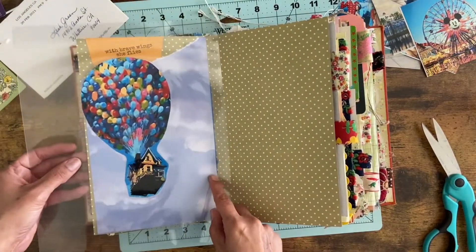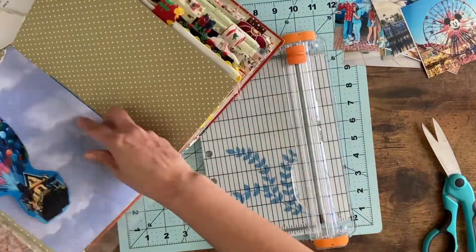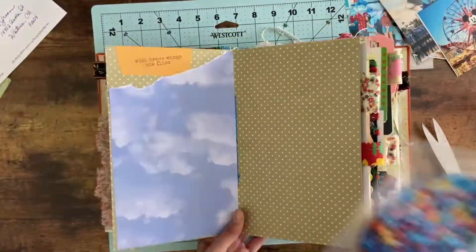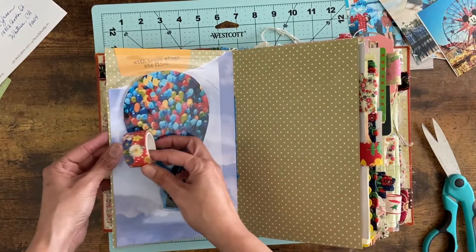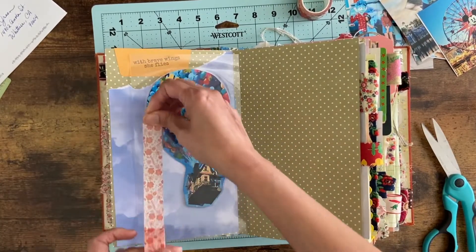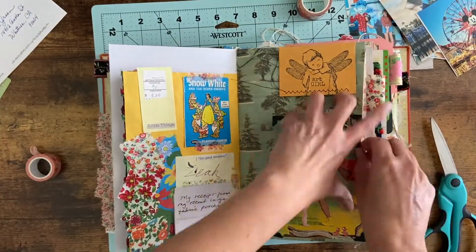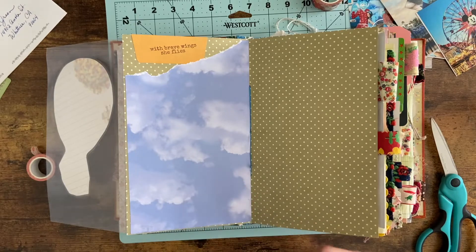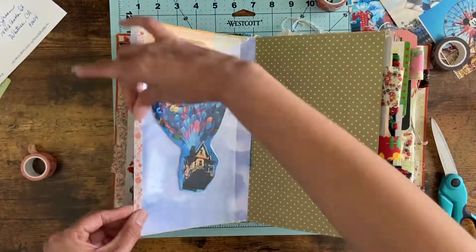I'm going to trim the laminated page to fit because it's a little big. I'll use my paper slicer and just eyeball it — making it exact perfect isn't super important to me, as long as it fits and it's about right. Then I put washi tape on one side and washi tape on the other, creating a great little fold-out for the cloud page. It's a technique I use all the time — a lot of junk journal creators use fold-outs because it creates space to journal or have more photos.